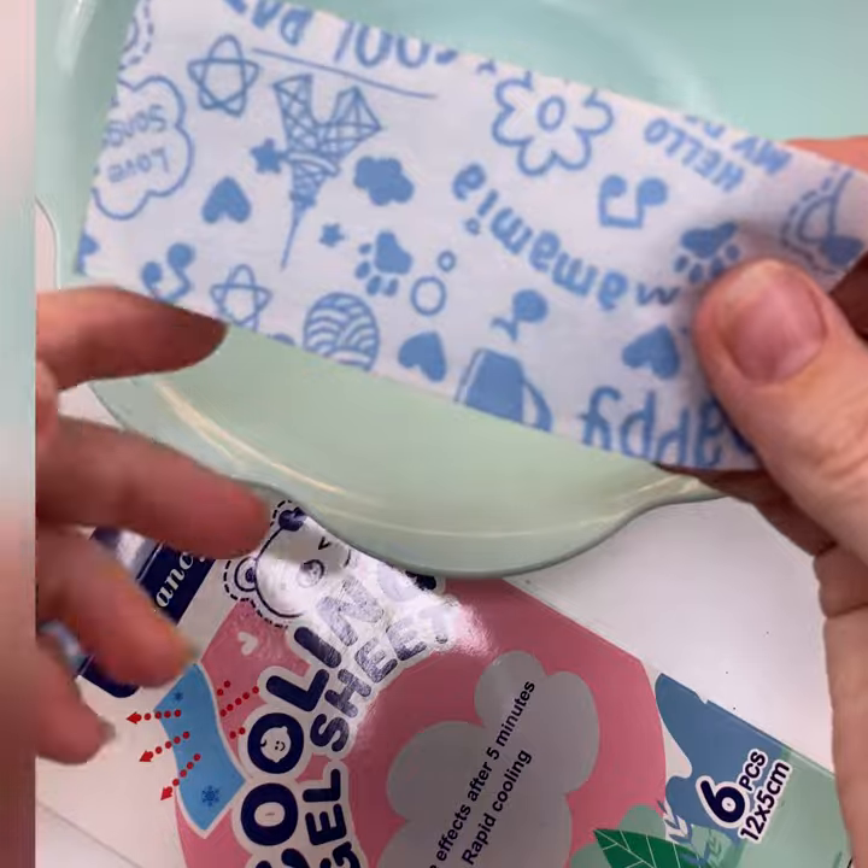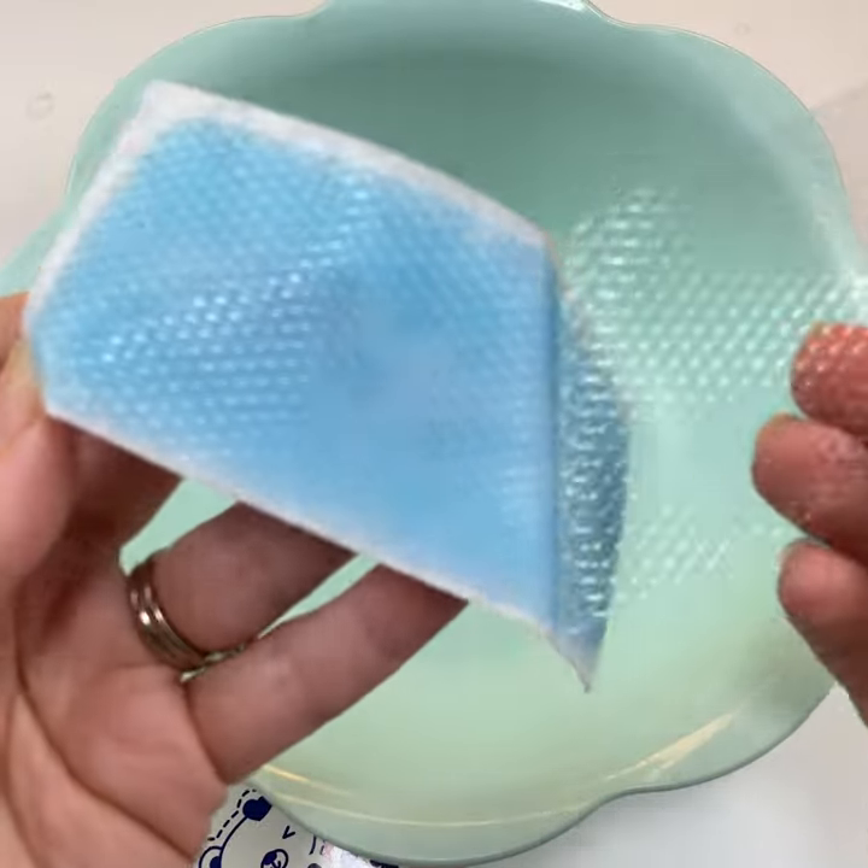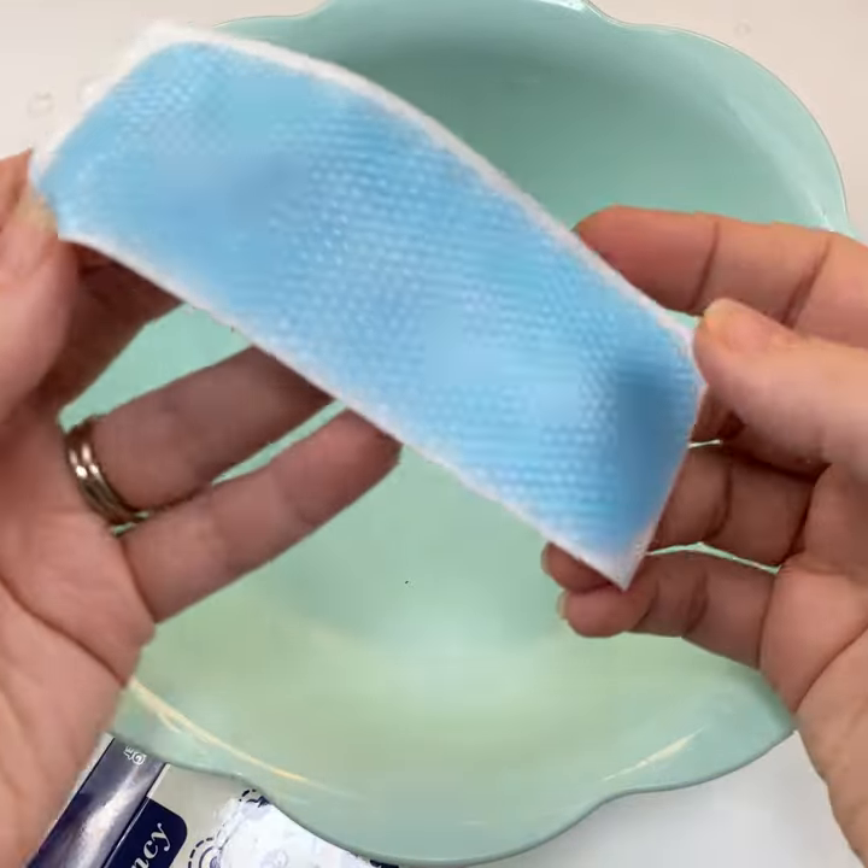Did you know you can make a water snake at home? All you need is one of these cooling gel sheets. When you take it out, it looks like this, and you're gonna peel off that plastic layer and put it in a bowl.